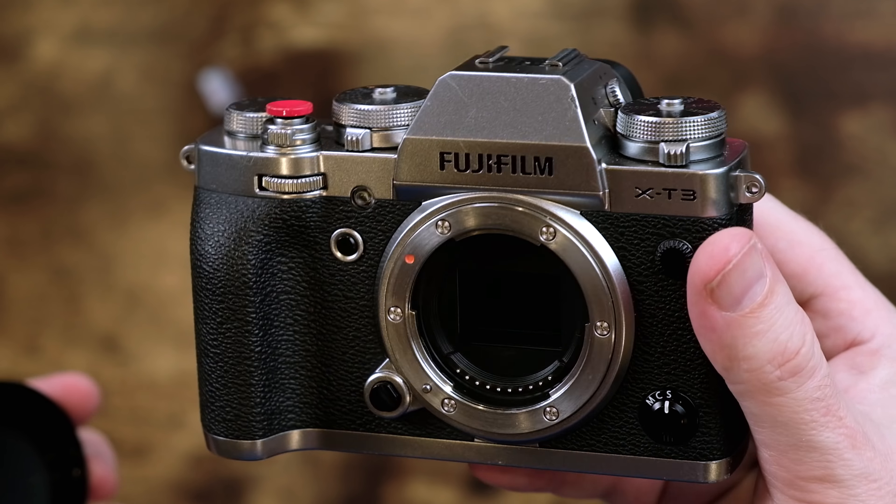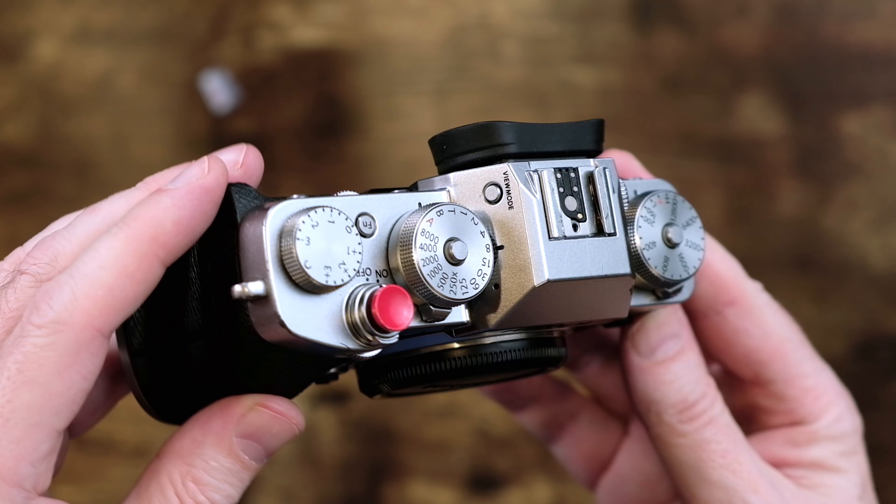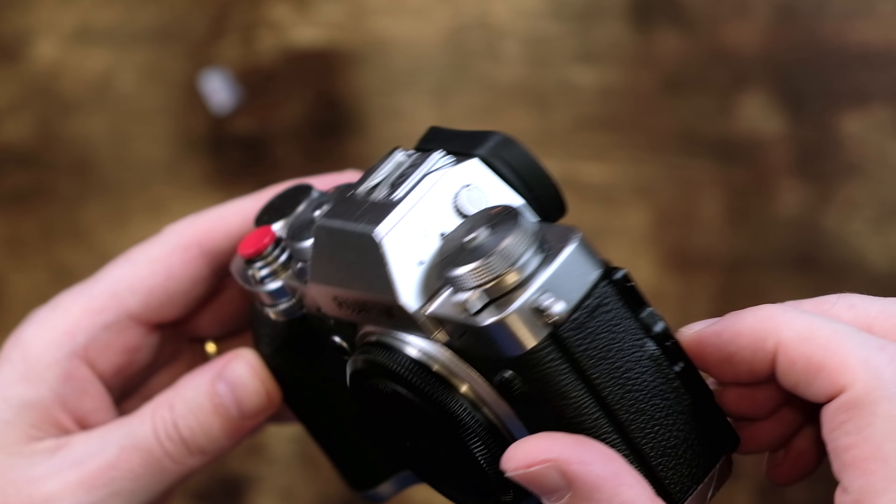Moving in at number eight is the Hollyland Mars 400S Pro Wireless Video Transmission System. I just did a complete review of this unit, so be sure to check that video out if you wanna learn more. Essentially, the Mars 400S Pro allows the transmission of the HDMI signal to come out of the camera and into an external monitor or recording device wirelessly. It supports up to 1080p at 60 frames per second. This is definitely a splurge, but you will not find a better wireless video transmission system for the price.